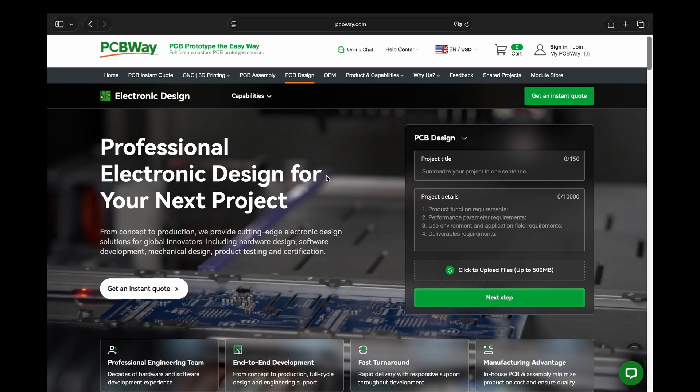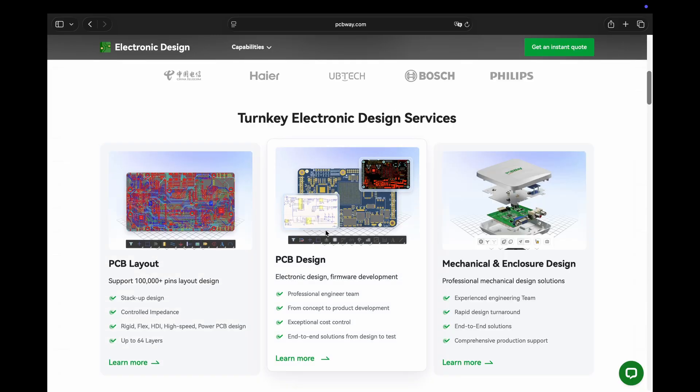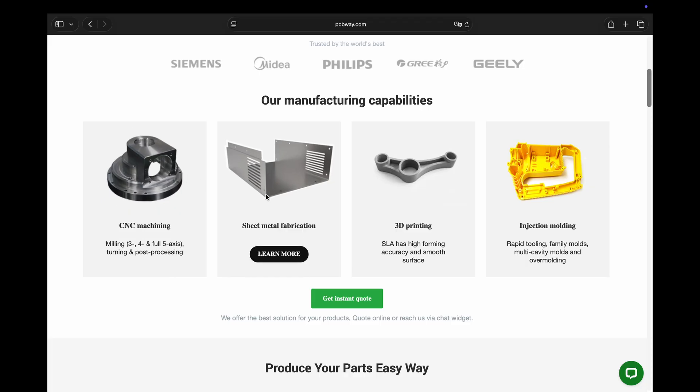This video is sponsored by BCBWay, a professional manufacturer offering high-quality PCB fabrication, 3D printing, CNC machining, and sheet metal processing services.